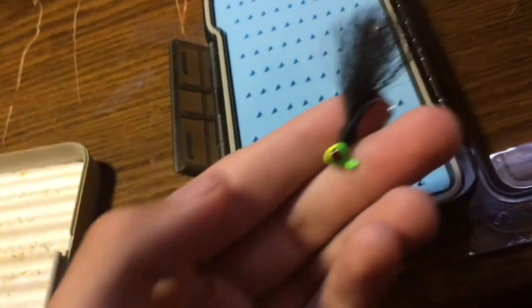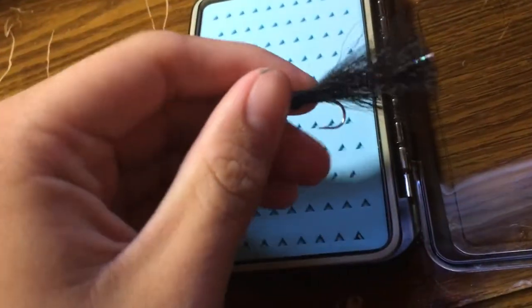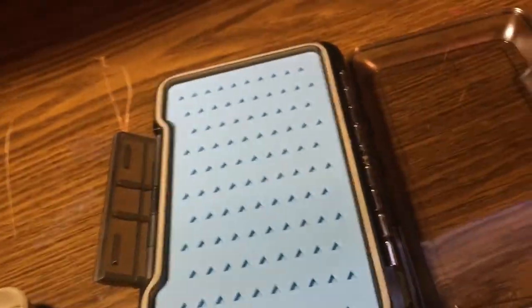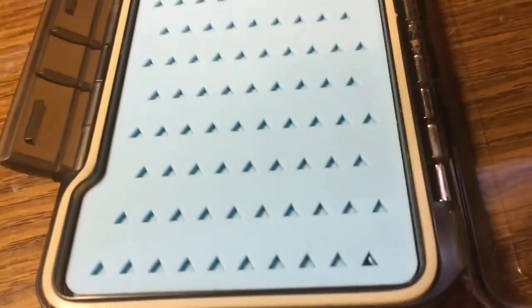This is my old nymph box I used to put nymphs in. You can see how destroyed it is — that foam over the years just gets destroyed. Many people asked me, would you recommend putting a hand-tied jig in this box? I already tried and no. You want to stick to nymph patterns, maybe dry flies — though I'd recommend putting dry flies in a foam box.